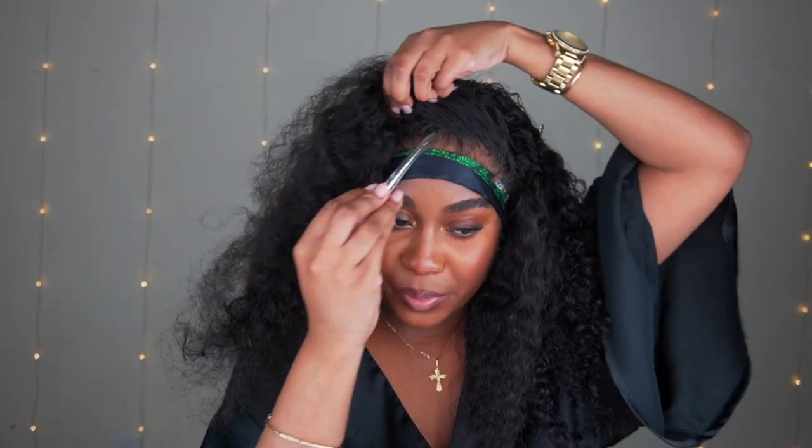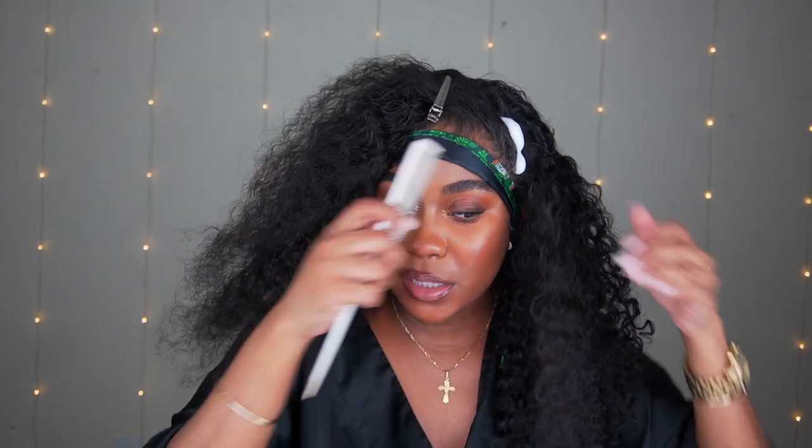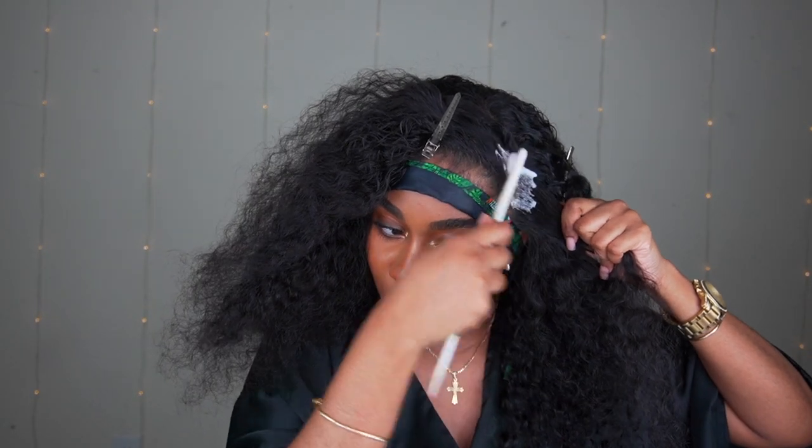Make sure that your knots are bleached, because this is going to look crazy if you have unbleached knots. I'm going to take this and put it in the parting area — this is going to help it to be even more seamless.